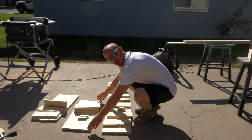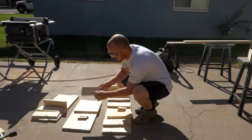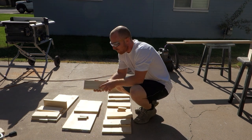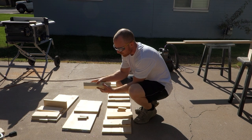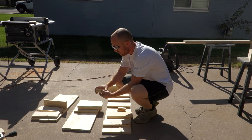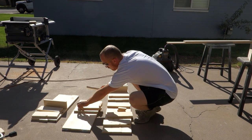I went ahead and cut the 24 inch and the 10¼ inch for our back, and our 10½ for our shelf. I've also cut these down to ¾ inch which will be our spacers for inside here.